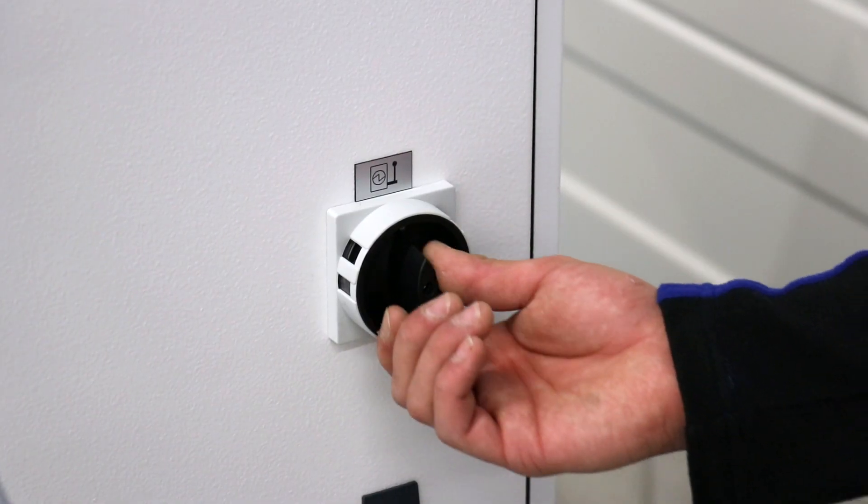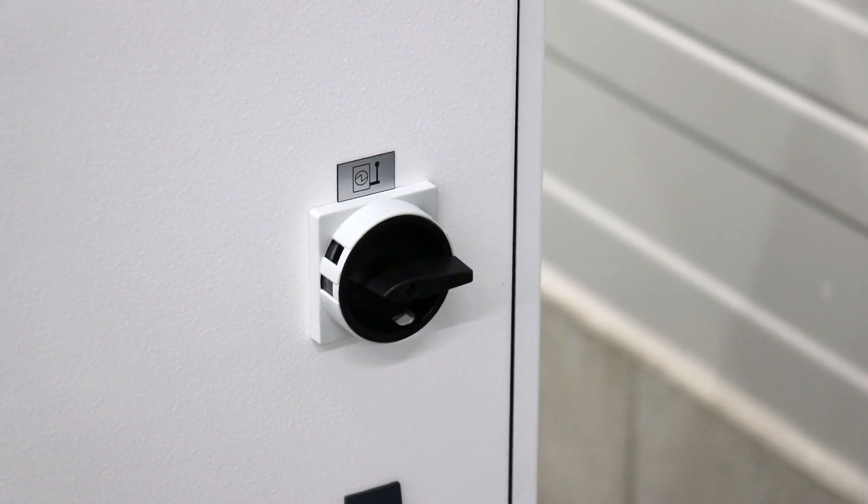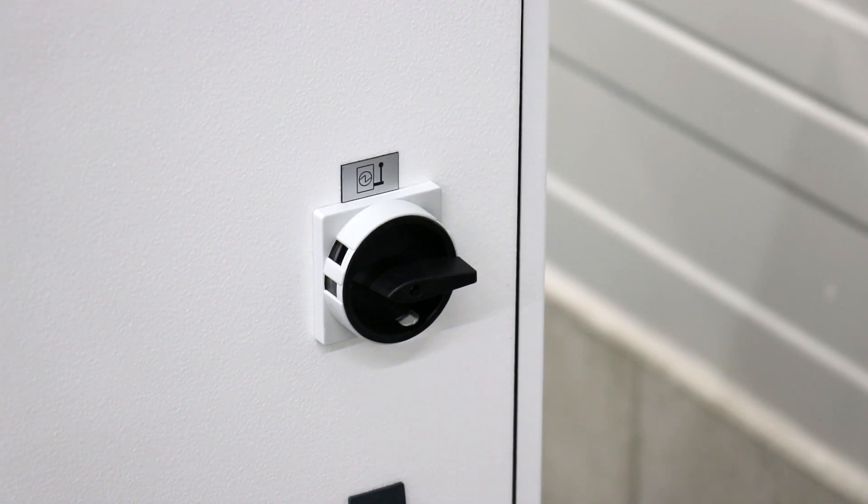Switch off the machine using the main switch and let the pump cool down for 30 minutes before continuing.